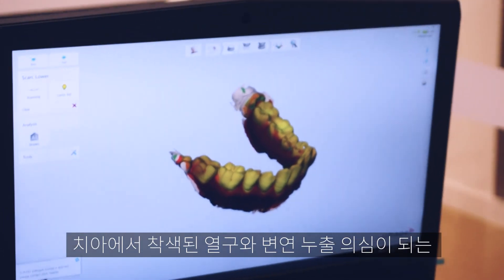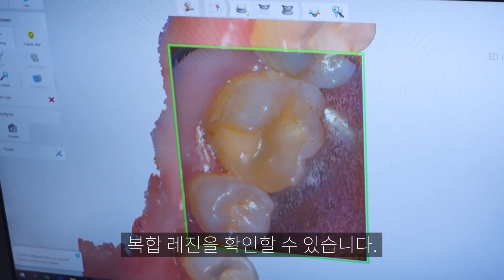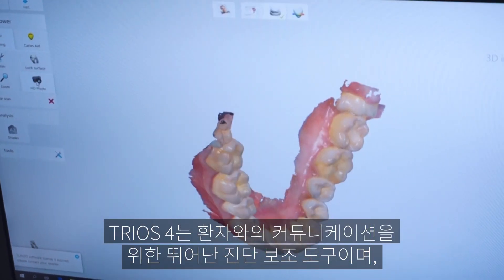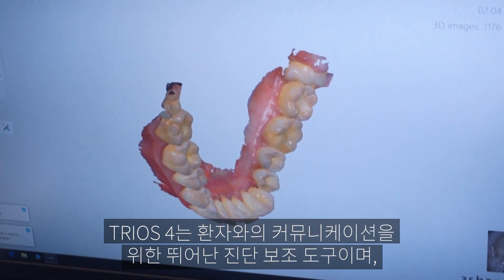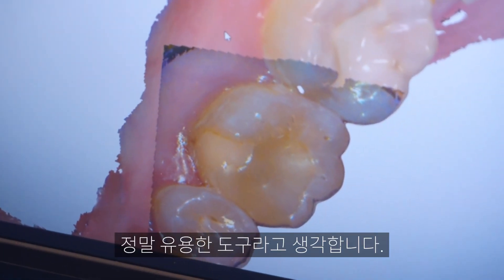You can see a large composite restoration with a stained fissure showing signs of early leakage. This is a really good diagnostic aid for patient communication — you can show patients this.